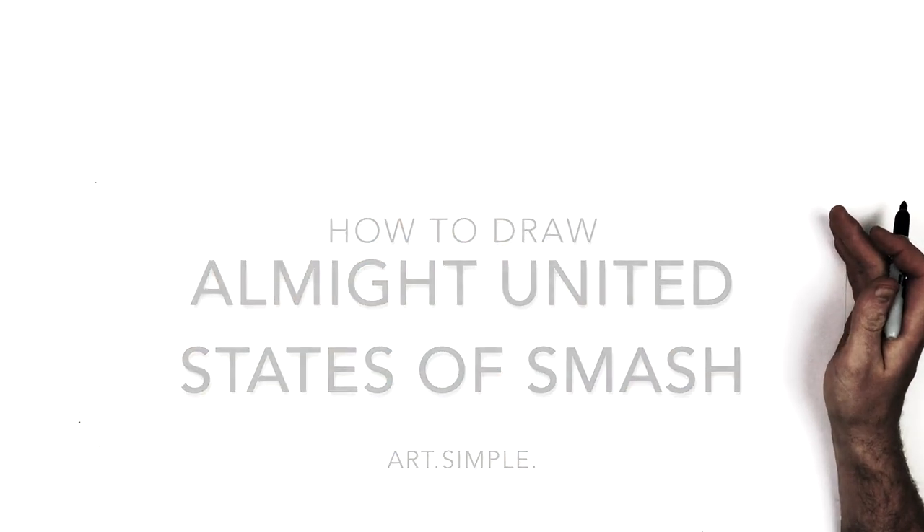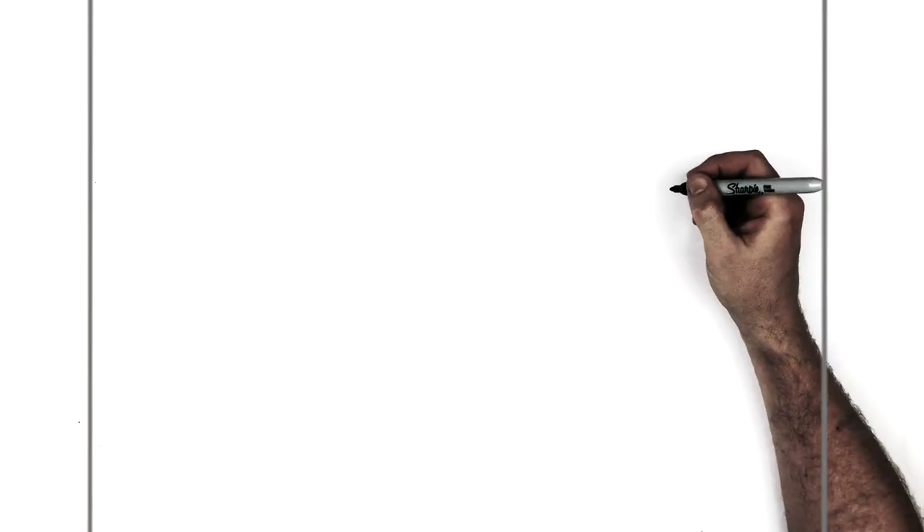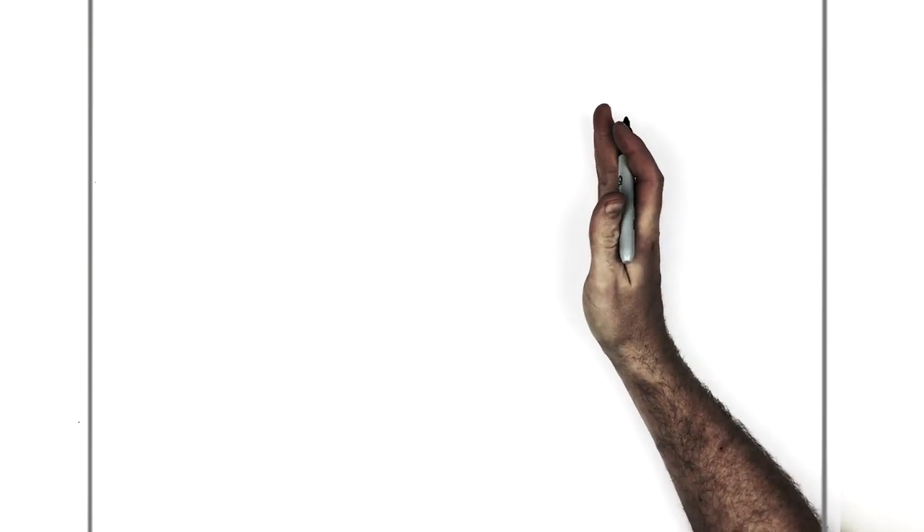Landscape page, use a pencil, hit pause if I go too fast. We're going to start over here on the right hand side. The big arm is on the left and his head is on the right.